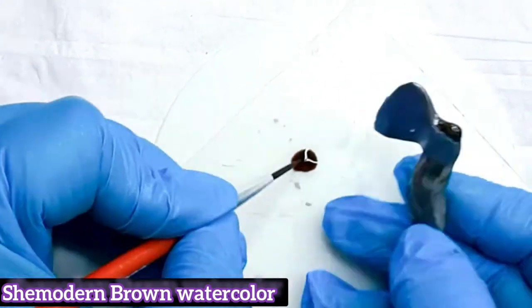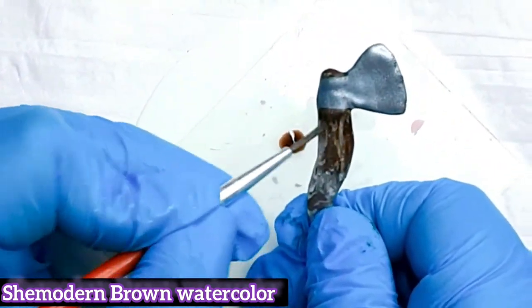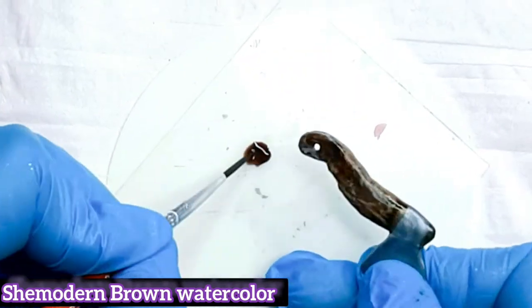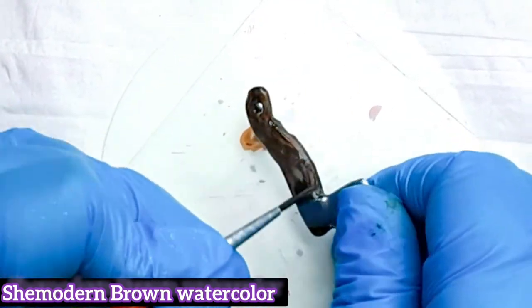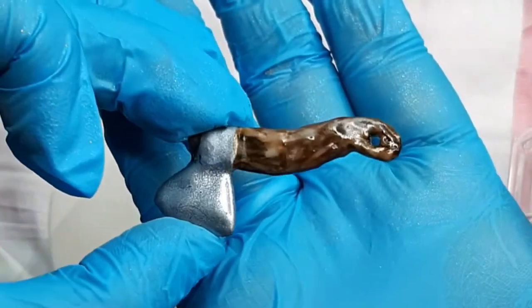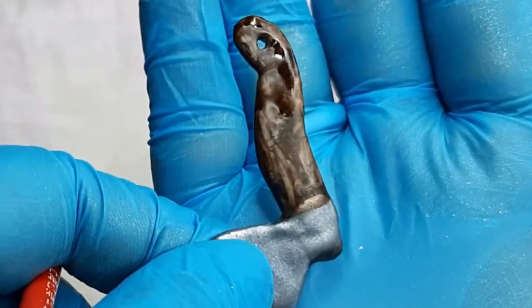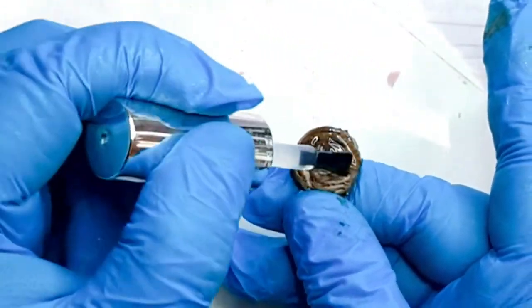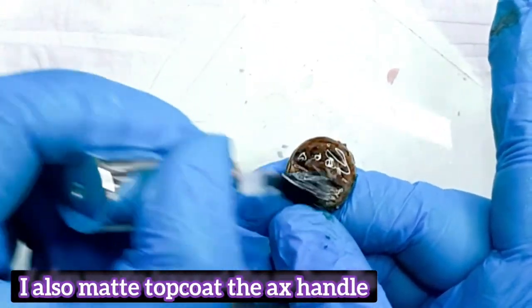We are coloring the handle for my axe again with Shimodon watercolor. Do you see how easy it is? I'm not mixing it with any water — I am using the color straight out of the bottle. You can use it with water as well if you want more of a watercolor effect, but that's not what I was going for. Oh my god, look at that — the difference is huge! So now we're going to give it a nice matte top coat, and I'm also going to do that with the handle for my axe.